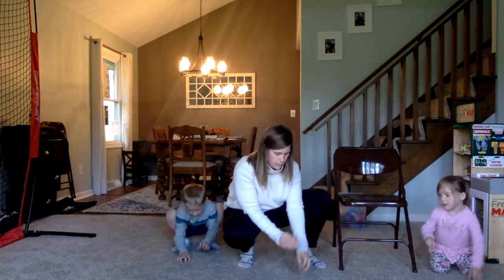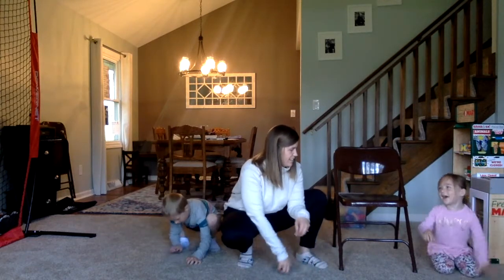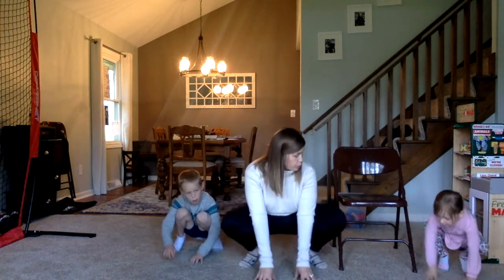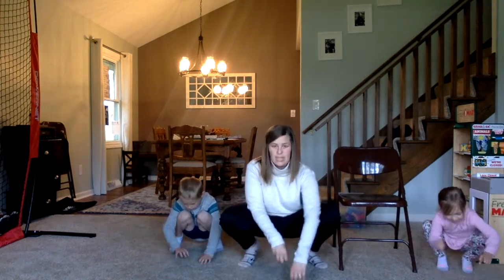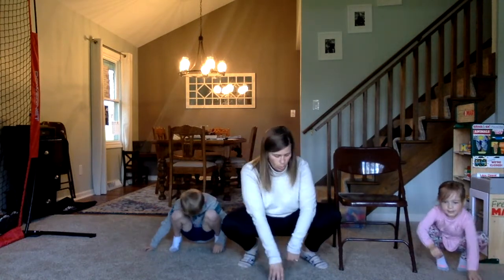Jackson, what are you going to plant? Flowers. What are you going to plant? Flowers. Can you get up on your feet like mommy and squat down? There you go. Now use your hands to keep your balance. And now plant your seeds. Maybe we are going to plant some raspberry plants or some tomato plants.